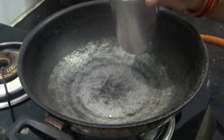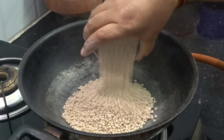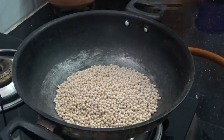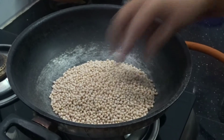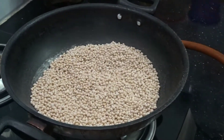Hi viewers, welcome to Kalambamala. I am going to make a glass of glass for the pan.